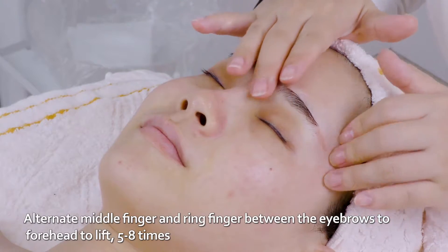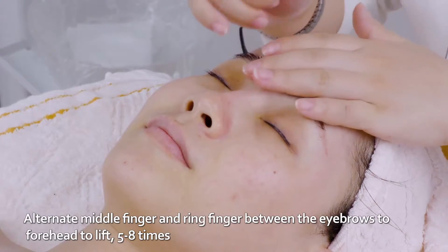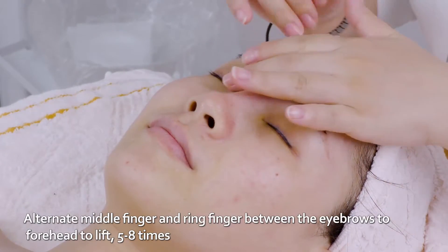Alternate middle finger and ring finger between the eyebrows to forehead to left, five to eight times.